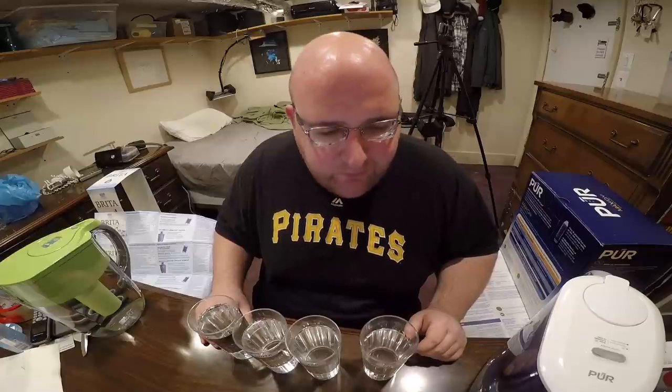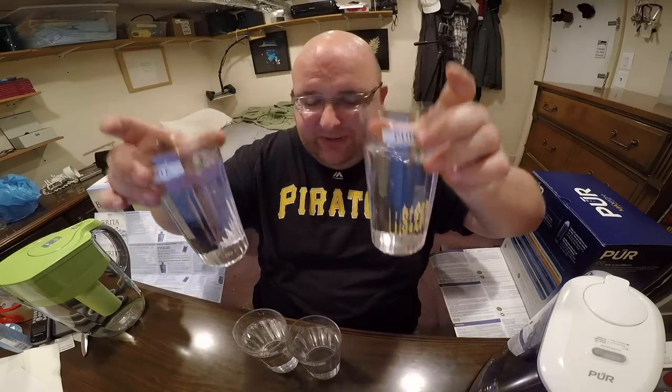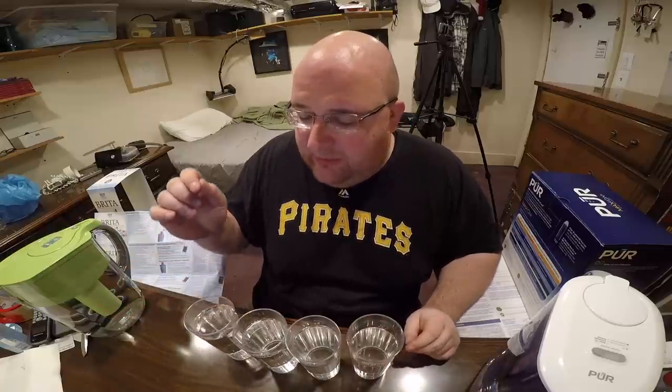Here's the PUR — no smell. Tastes pretty good. There's no dirt in any of them, they both look pretty clean. I saw some people on YouTube doing videos where they'd put in a new filter and there would be little pieces of dirt in the water — that's because the instructions tell you to run it through for about 15 minutes and rinse it out before you actually use it. Since I followed the directions, there's no dirt in my water.